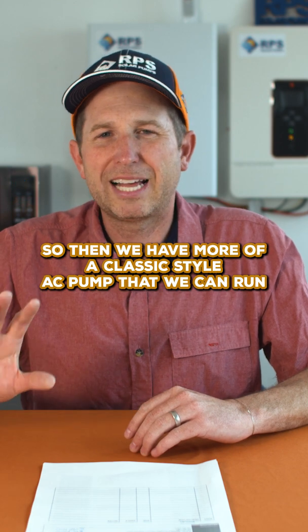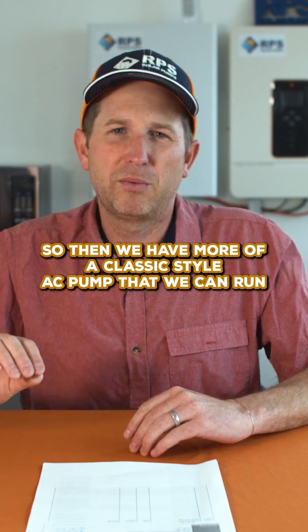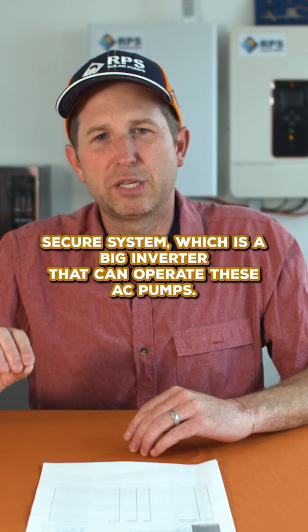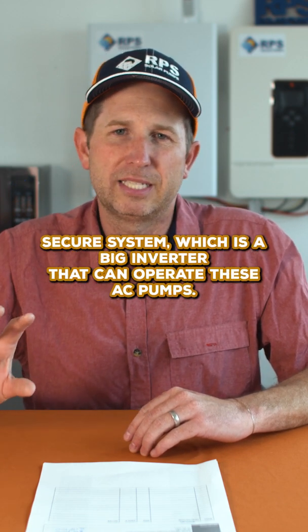Then we have more classic style AC pumps that we can run with a specialized solar controller, or we can run them off of our Water Secure system, which is a large inverter that can operate these AC pumps.